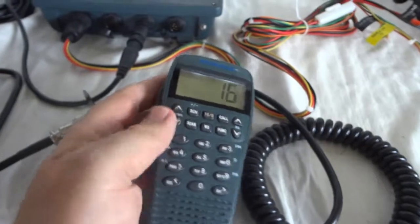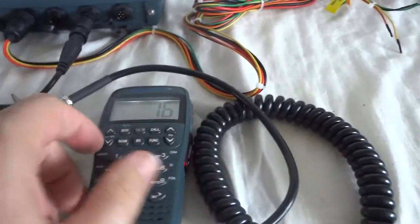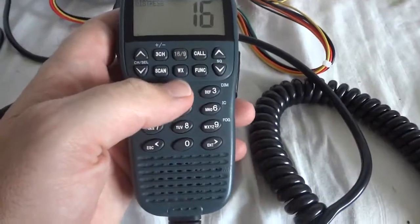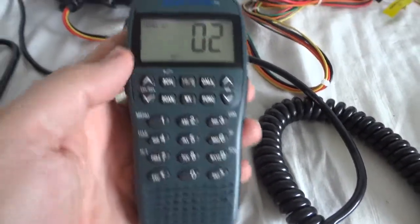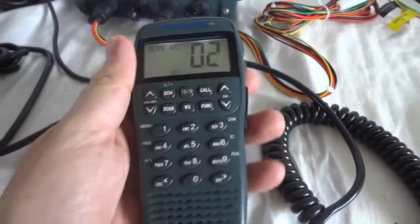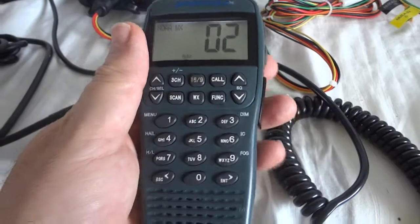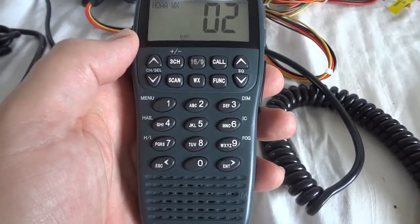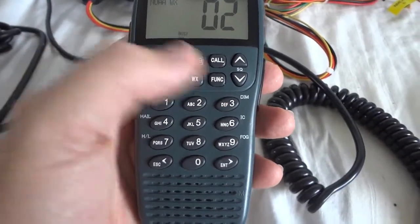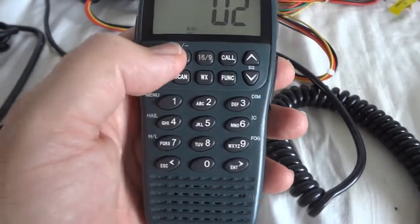There is not a lot going on here on the VHF marine band, but we can switch it to the weather channels. Temperature 85 degrees, wave height 2 feet, wave period 4 seconds, 210 miles west of the capital. It has all 10 weather channels built in. Temperature 87 degrees, air temperature 84 degrees, wave height 1 foot, wave period 3 seconds.